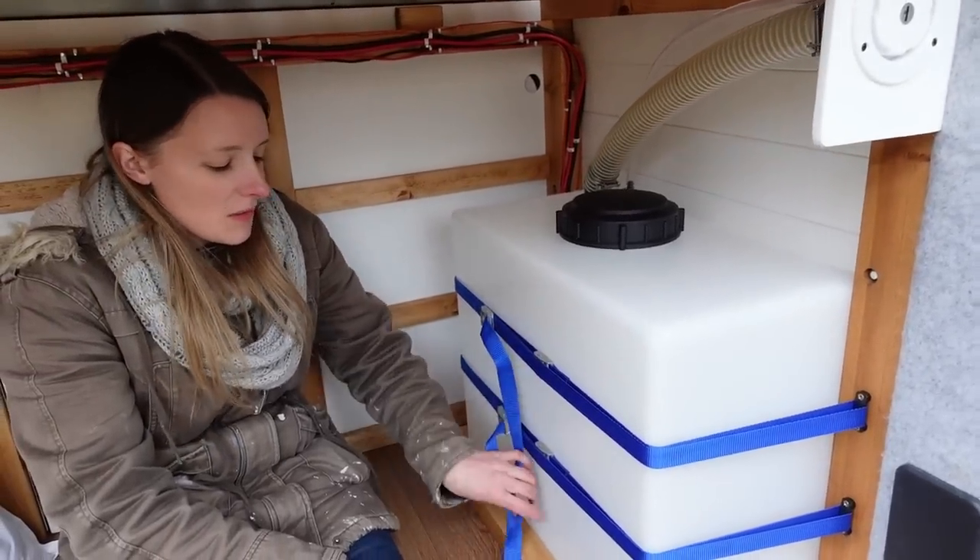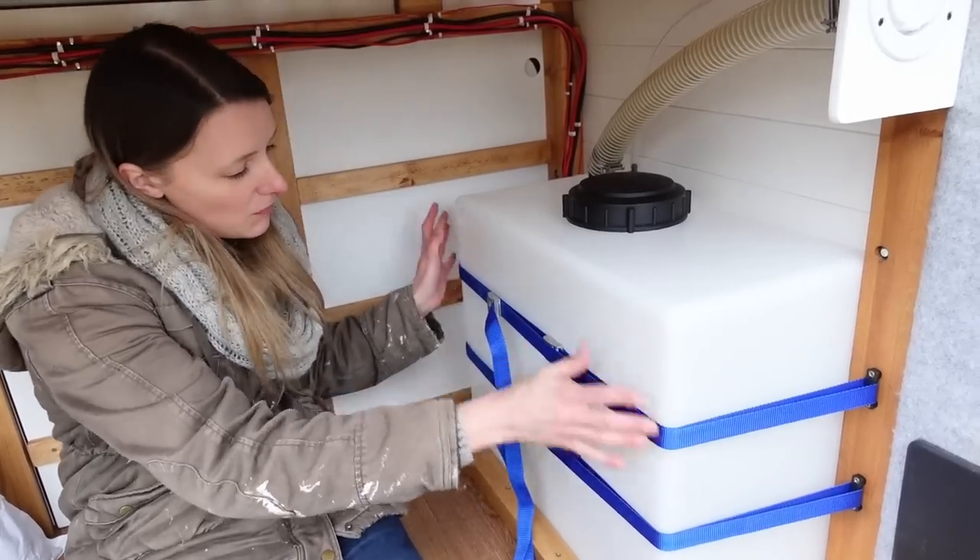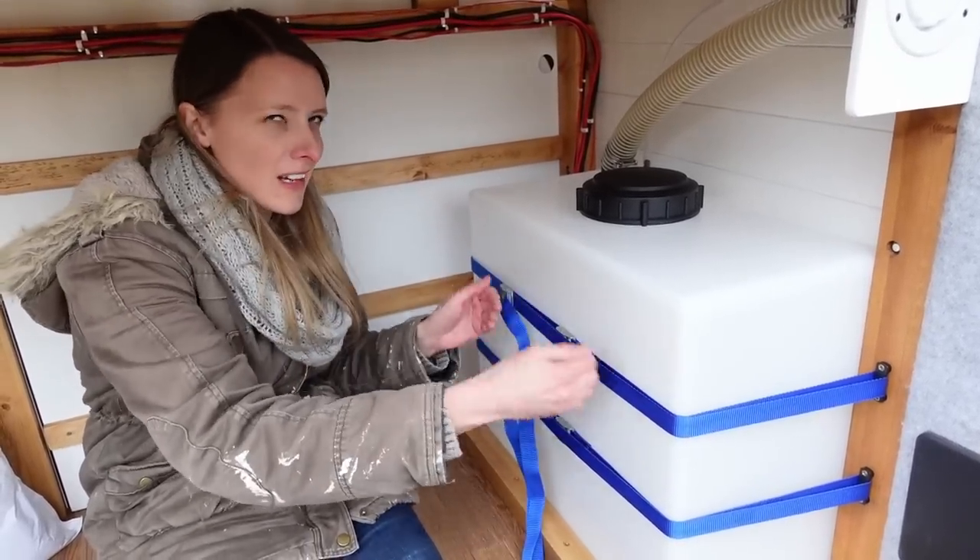Each strap was too short to go around the tank itself, so for each one we've had to use two and connect them together.